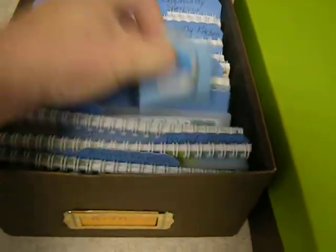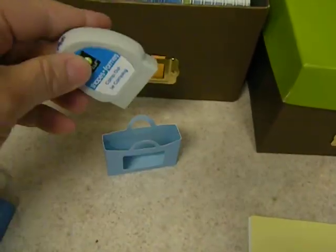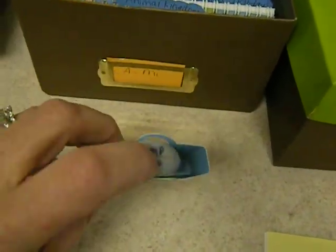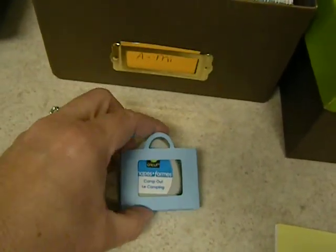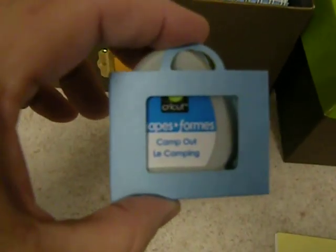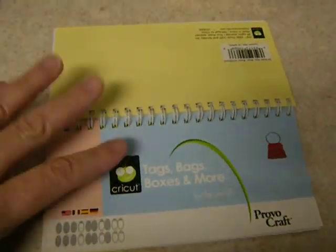I'll show you one here. There's room to play, but they just sit in there real nice, like this. I'm doing this through the camera without looking. I did label the tops because that was an old storage way I was doing it before. There's a hole cut out in the front where you can read what the cartridge is. These are in 'Tags, Bags, Boxes, and More' — the shopping cart — and I cut them at three inches.